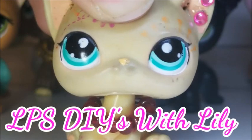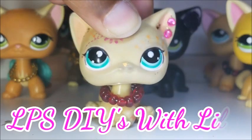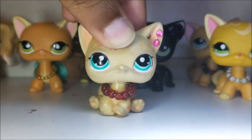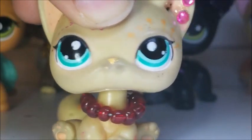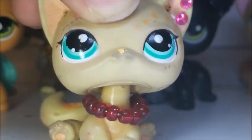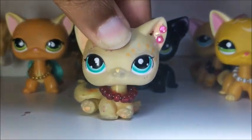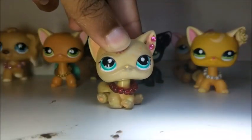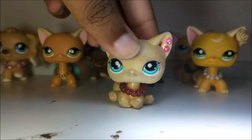Come on, it's Lily! Oh my goodness! I have not made a DIY video in a long time. Matter of fact, I believe this is my third. But today everyone, as you can tell by the title and of course these LPS behind me, we're going to be making LPS necklaces. But before we get started, a word from Cuddly Bunny LPS herself.